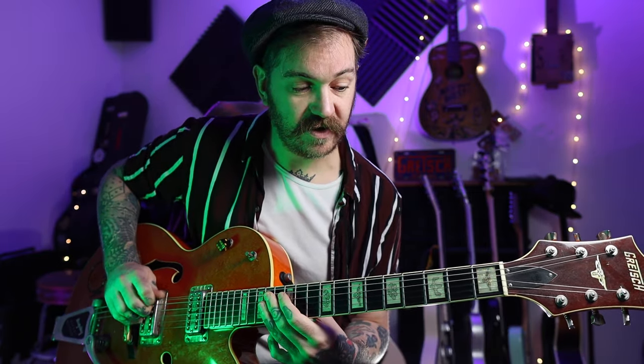Then it goes back to the A. Then we do the same thing but on the E string — we start the riff with the open E, then first fret on the A, then open A, and third fret on the E.